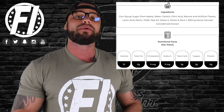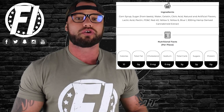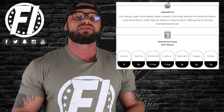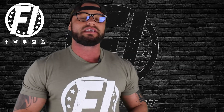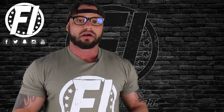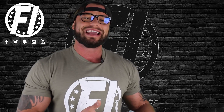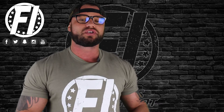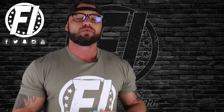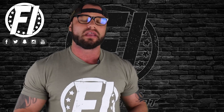The big thing with gummies compared to the oil is they contain sugar — carbohydrates. What we recommend and how we've been using the CBD gummies is actually pre-workout, typically with a higher-stimulant pre-workout powder. Stimulants are good for energy production, but too much can provide anxiety. Taking the Relax Bears pre-workout helps alleviate that anxiety while still getting the full benefit of the stimulants in terms of energy.